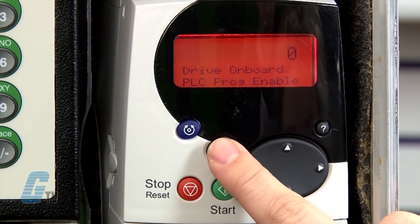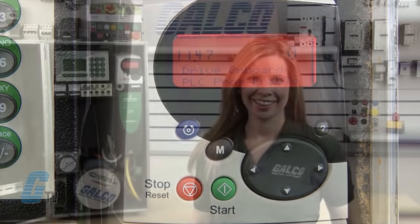Now I am able to enter my motor data. I will head to the 0 parameter group which acts as a shortcut to some useful parameters. For example, the 0.48 changed earlier is actually a shortcut to parameter 11.31. This helps the user to limit the number of parameter groups needed for setting up the drive.